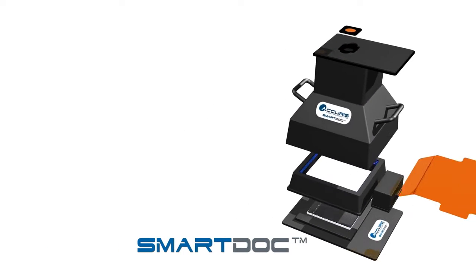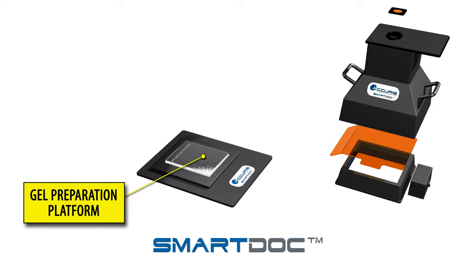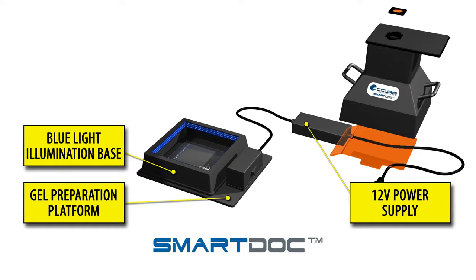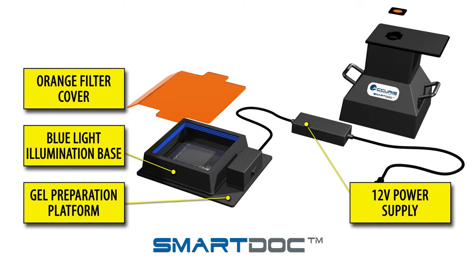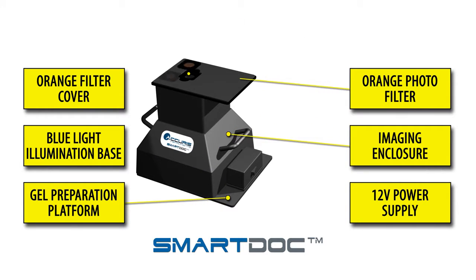Here's what's included with the SmartDoc 2.0 system: a gel preparation platform, a blue light illumination base including a 12-volt power supply, an orange filter cover, an imaging enclosure, and an orange photo filter.